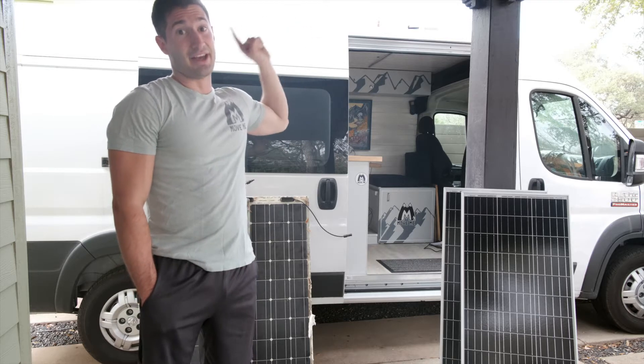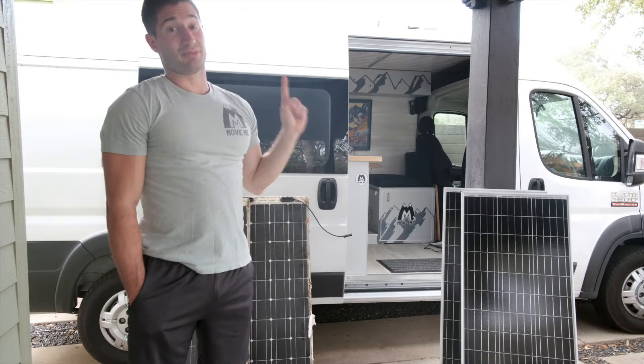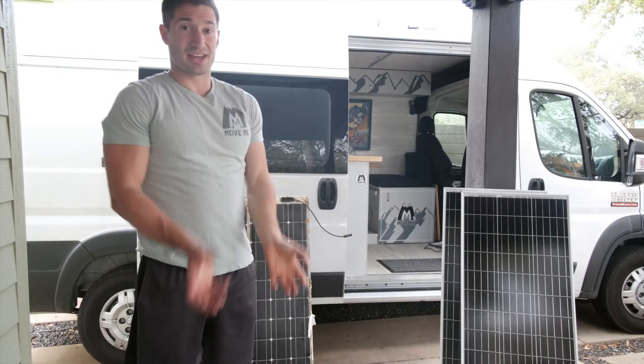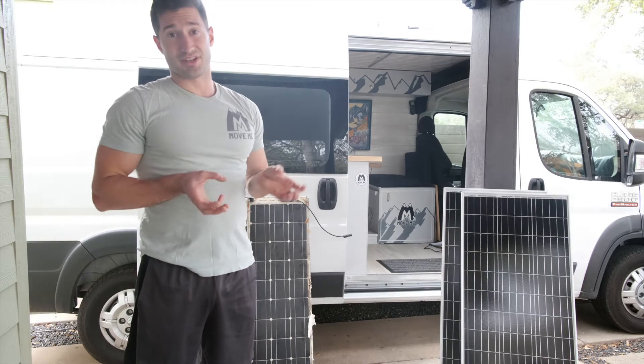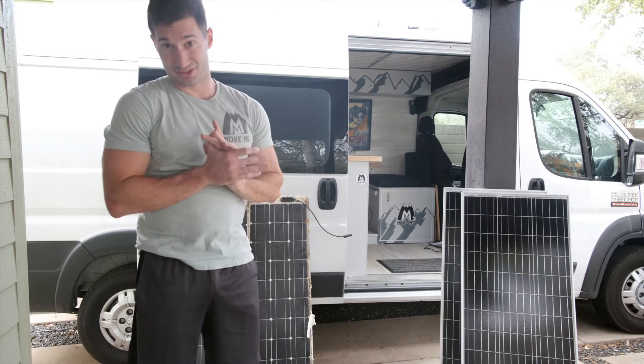I will say there's a caveat — I haven't taken this on the road yet, so I'm not sure how they do in the wind. But I can promise you, after me trying to yank it off the ground, they are very, very sturdy and very easy to install. Let me show you guys what that looks like.